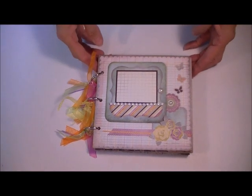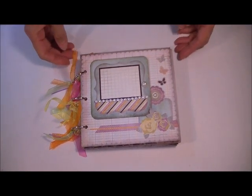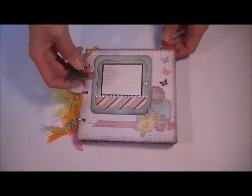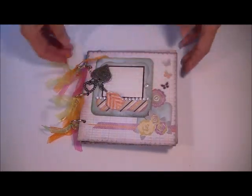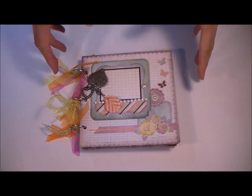Hey there Scrappin' friends. It's Yvonne Gebauer here, one of the members of the Scrappin' with Flair design team. Scrappin' with Flair is an online scrapbooking supply store based out of Saskatoon, Saskatchewan. She's got these amazing kits every month that we get to play with. This is some of the stuff that we've been working on over the summer. The summer kit was from Basic Grey and it was the Plumeria line. This has just been such a fun kit to work with.